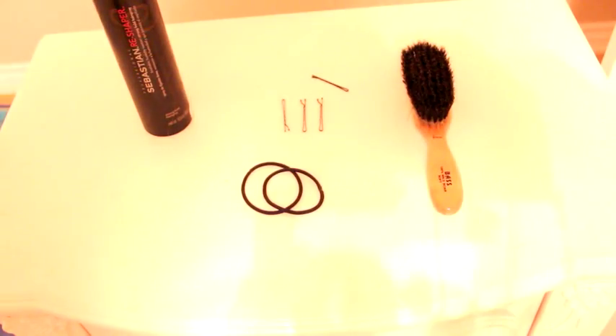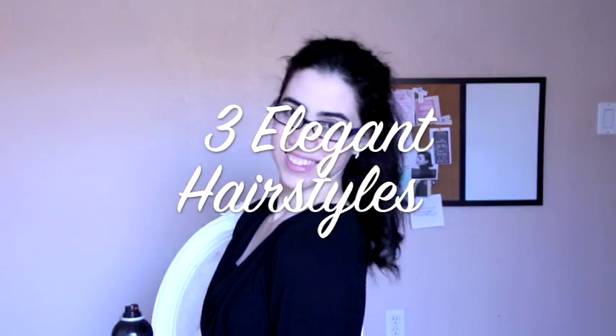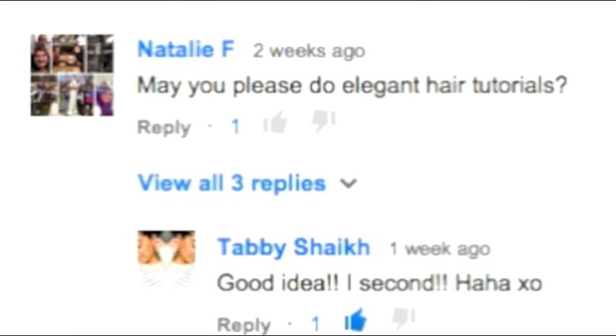Hi everyone! In this Lady Like Charm video, we will be learning how to style our hair elegantly with three simple hairstyles. This video was a request from a few of our sweet viewers, and if you would like to see your request featured in a video then please leave it in the comments below.